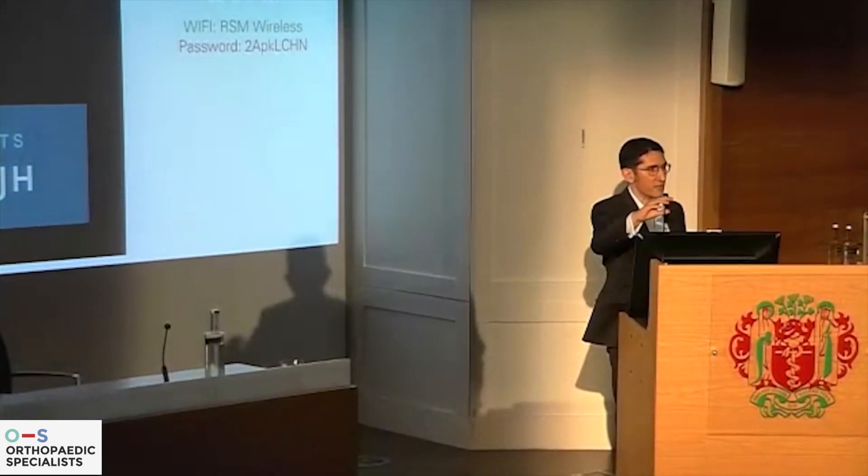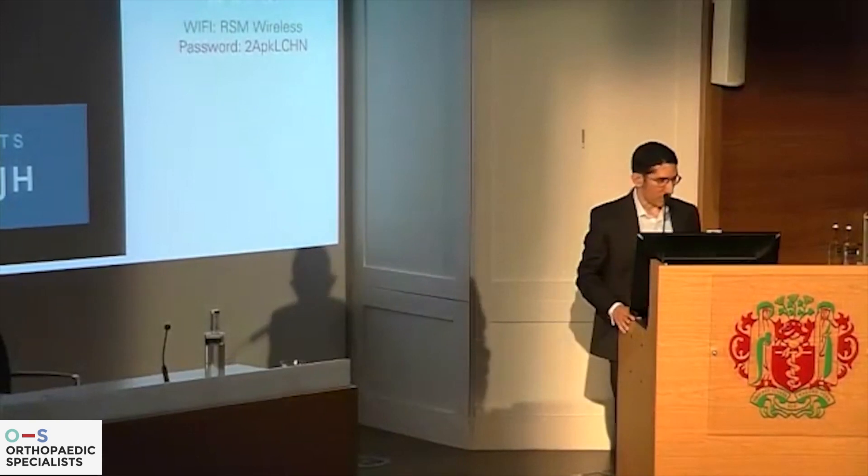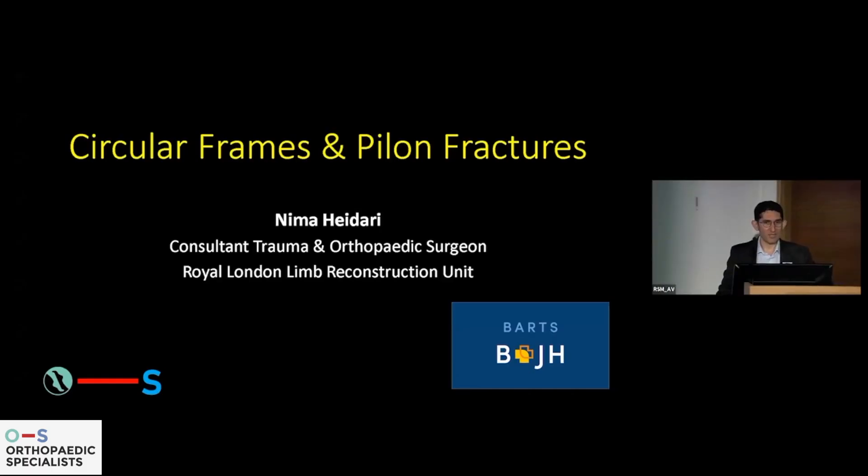Thank you very much for the committee at the RSM for inviting me. I'm the heretic today, talking about using circular devices to fix these fractures. What I'm going to do is start off by saying that one thing we don't really talk about, and we should, is the skill set of the practitioner. Don't forget that Mike has been a consultant for over 15 years, with the expertise, experience, and ability to learn over a prolonged period of time.